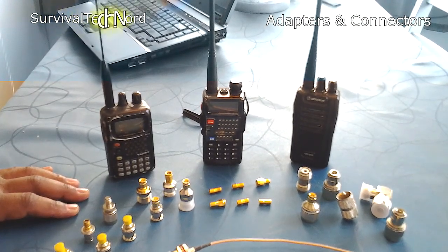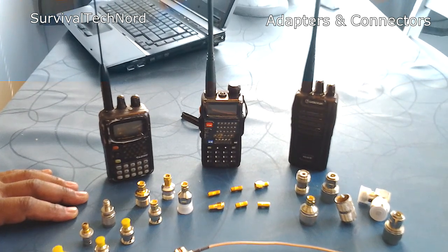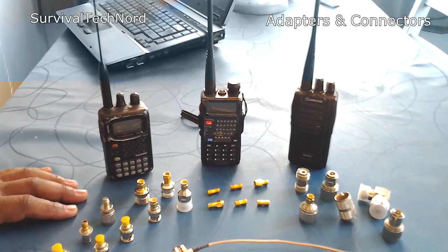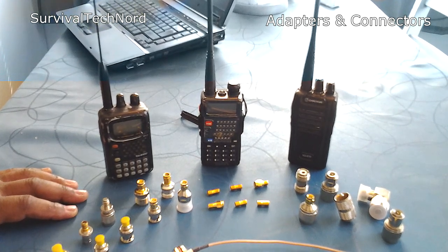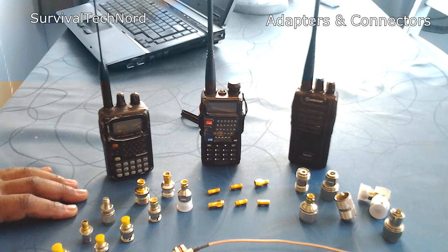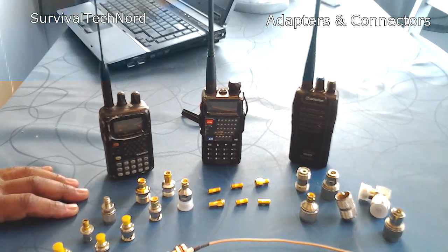If you're really going to be comms prepared, one of the things you need to have in your comms kit is a variety of different connectors for the radios and antennas that you have, as well as for the antennas or things that you may need to connect your radios to.